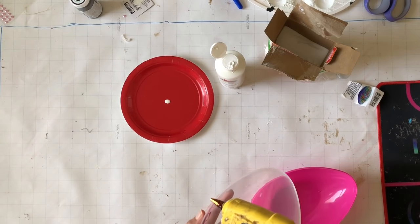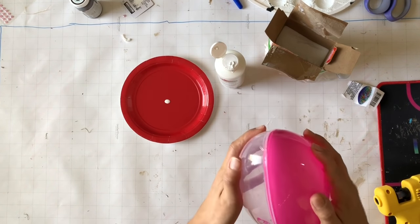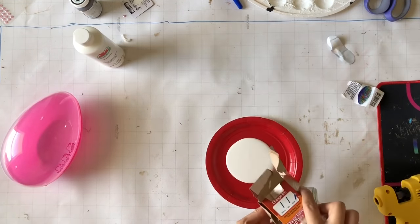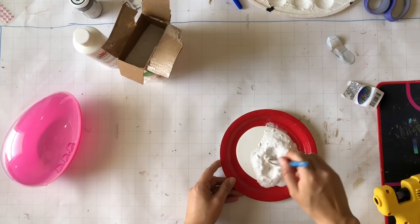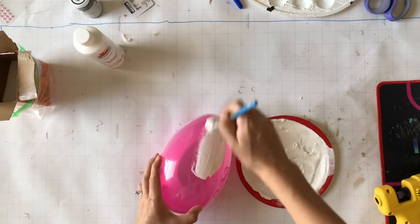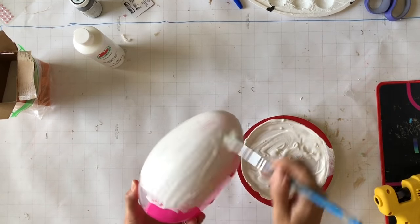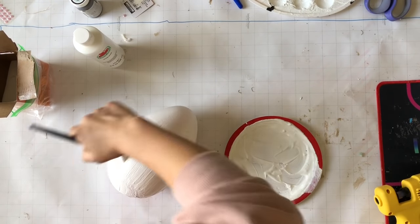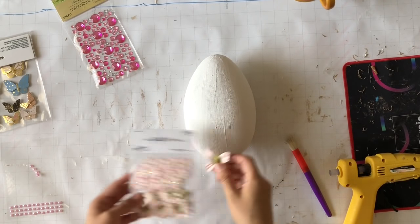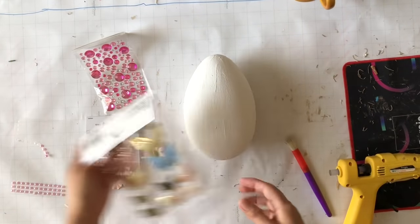For this DIY I'm taking this big Dollar Tree egg and gluing it together because I don't want it to come apart. Once it's glued I'm taking my acrylic white paint, adding some baking soda — usually 50/50 of each — then mixing it and starting to paint my egg. I love this technique and this is for sure one of my favorite DIYs.